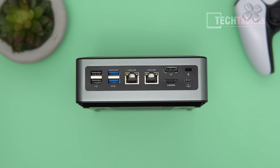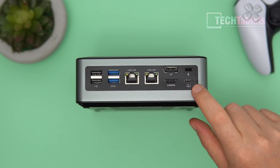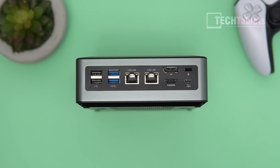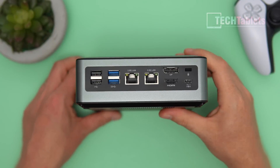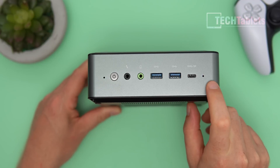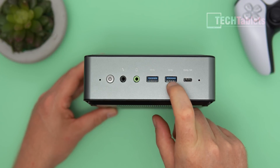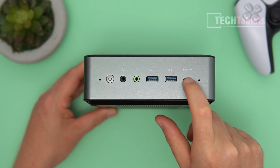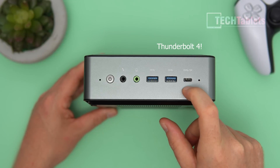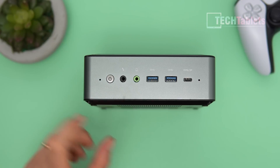We've got DisplayPort 1.4a and HDMI 2.0, so both of those are 4K 60. There's a Kensington lock slot and the 9V 65W power input for the Type-C power supply. On the front we have a power button with status LED, two dual-array microphones, another two USB 3.0 Gen 1 ports, a Type-C USB 3.1 port which is also display out at 4K 60 — so in total this can run three 4K 60 displays — plus separate audio jacks.